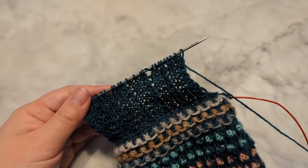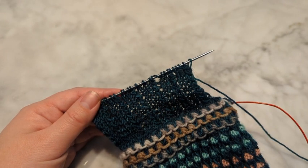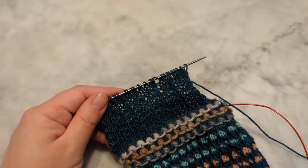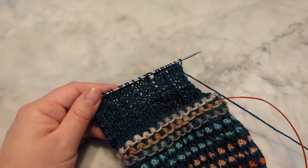Then you follow the pattern for the heel turn. The heel turn doesn't have any special stitches, so if you've knit a heel turn before, it is nothing new. I will see you again tomorrow for clue number five.